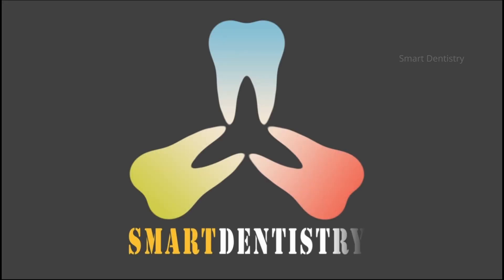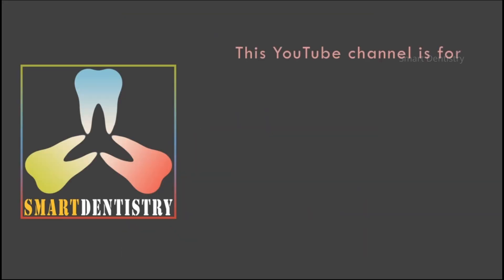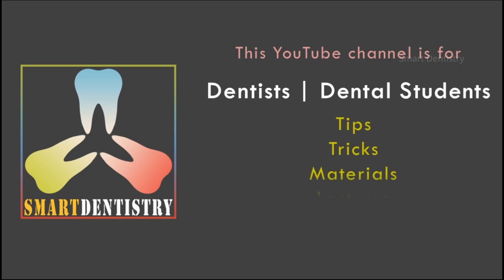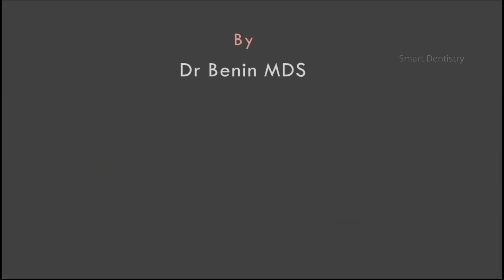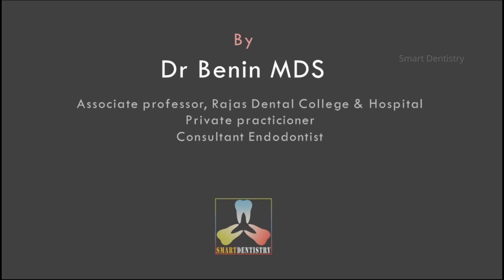I am Dr. Benin. If you are a dental student or a dentist, kindly subscribe to my YouTube channel Smart Dentistry. I will make videos that will be useful for dental students and dental practitioners.